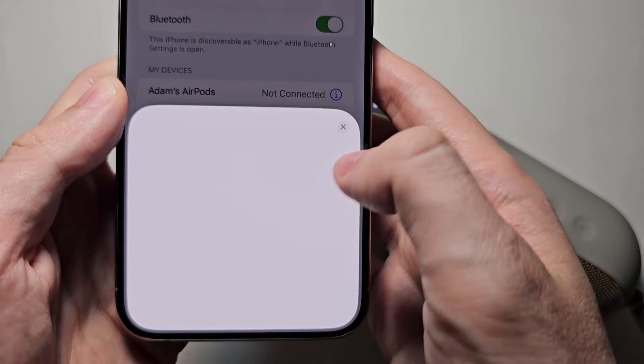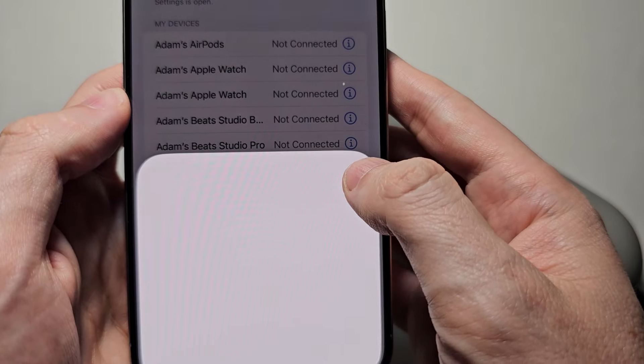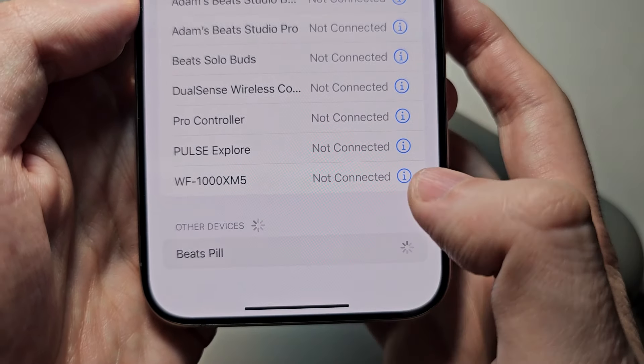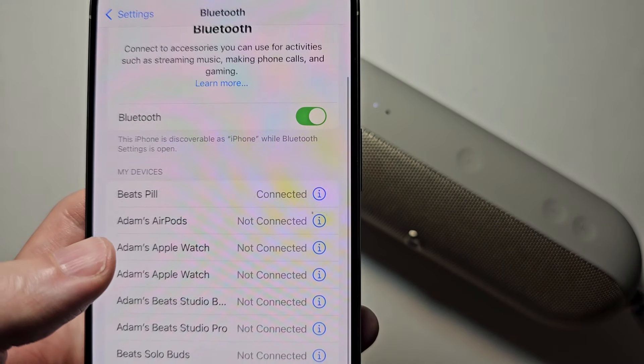Now you'll notice on mine there's a bit of a glitch here. Go and find it on the Bluetooth list — just press Beats Pill. And yeah, now you're connected.